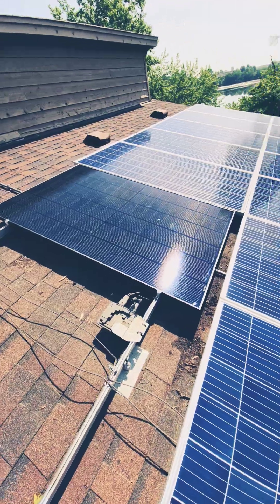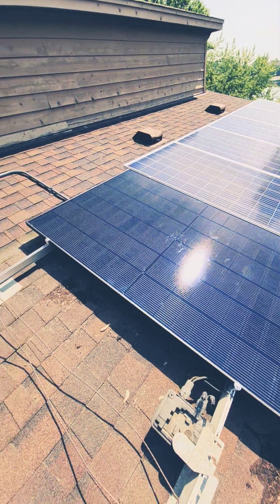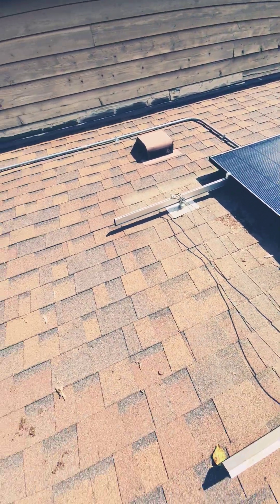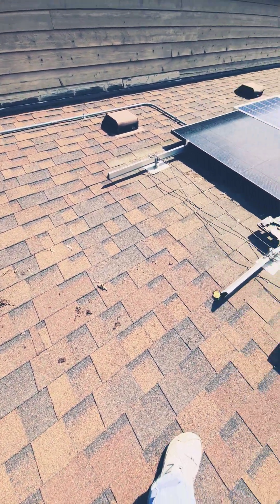I got the first one in, and we can see the size difference. Now these old modules are all 325 watts a piece. This one's 450, but it's also five and a half inches wider. So I've got to get up here with a couple of 12-inch extensions, a couple of flash feet, and make the last one fit.